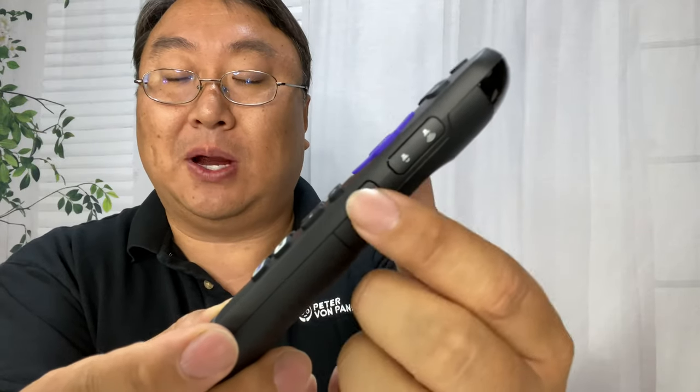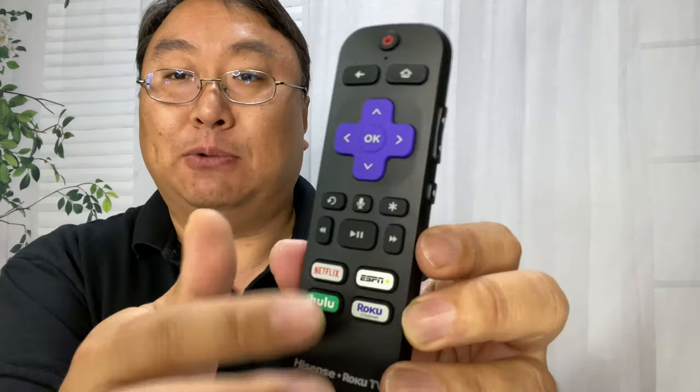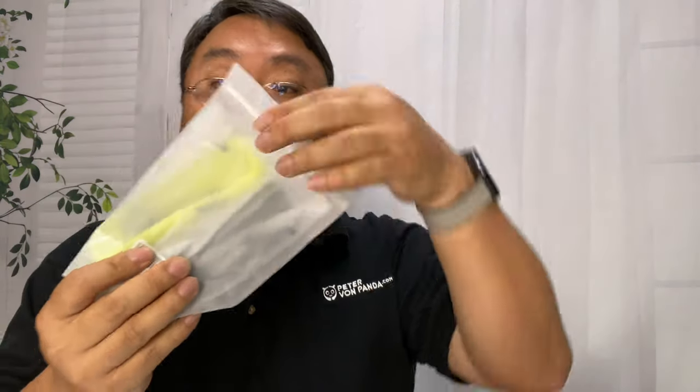It has the TV controls right there because it's CEC enabled. And as you can see here, the button layout for this particular remote — there are a few different layouts, so you want to get the right cover if you're going to protect it. And that's what I got right here. Hopefully I got the right thing.